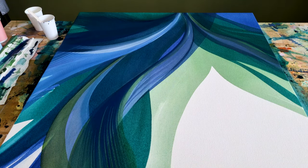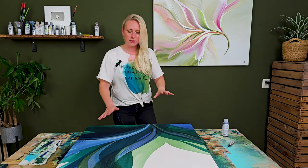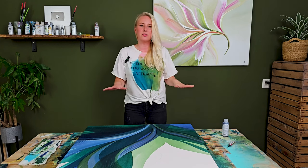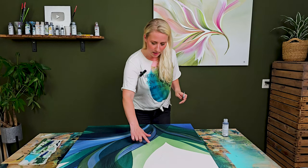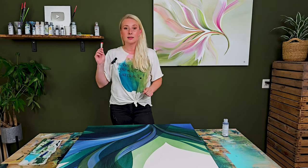It's a couple of days later and even though I love the latest addition of the leaves, it still looks quite flat. So I have this Relief Paint by Amsterdam, and this painting really needs some texture. I've already drawn some lines with a pencil where I want to add this texture.